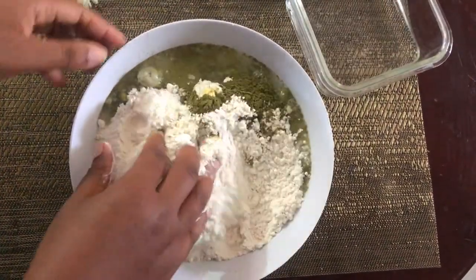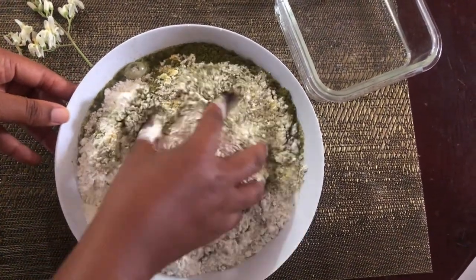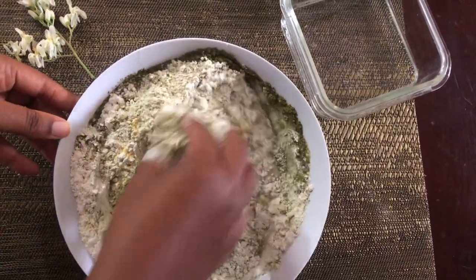The next thing you want to do is add your water and knead your dumplings. This is going to be very quick and simple — just knead your dough and get your flour coming together.